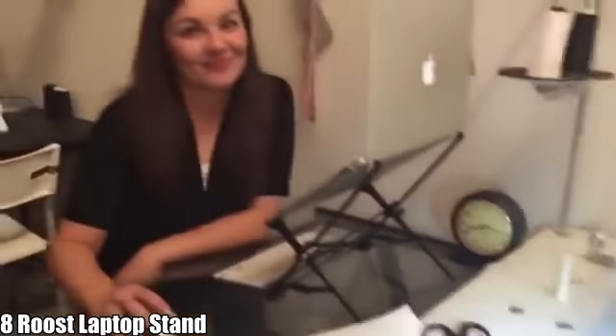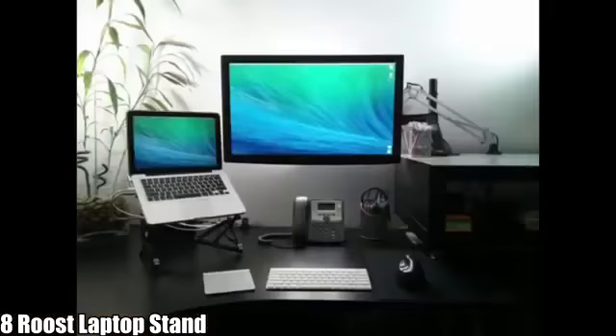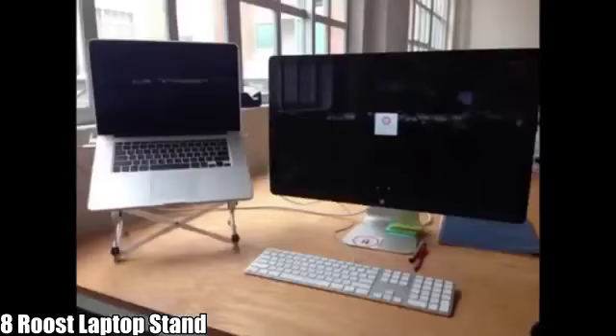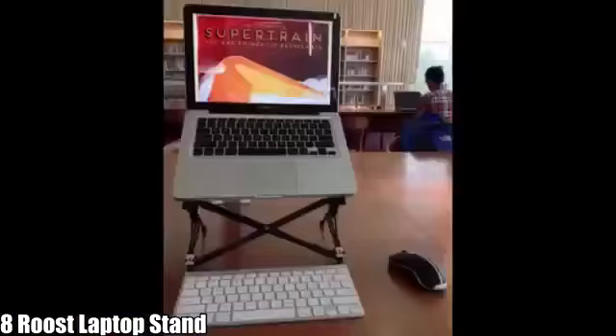Now 10,000 Roosts to date have been shipped. It was a great product — people love it, use it every day, and countless necks and backs have been saved.